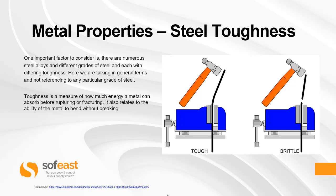Here we are talking in general terms and not referencing any particular grade of steel. Toughness is a measure of how much energy a metal can absorb before rupturing or fracturing. It also relates to the ability of the metal to bend without breaking. You can see in these two images a typical tough piece of material where it is bending, and a brittle piece of material which is fracturing.